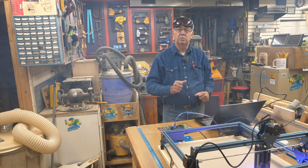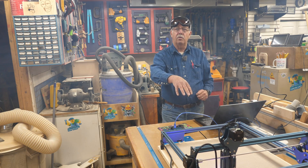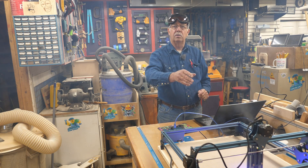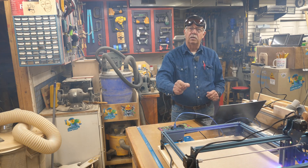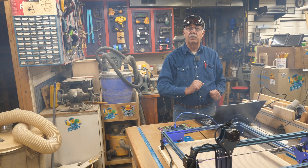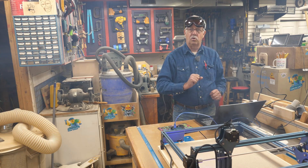The Sculpfun S9 laser is right here in front of me, burning a layout grid on it right now. I've made some modifications — added a baseboard, a spoilboard, and a little mount for the focus piece so I don't lose it. I'll show you what I did here.